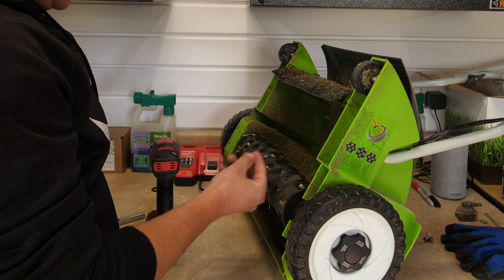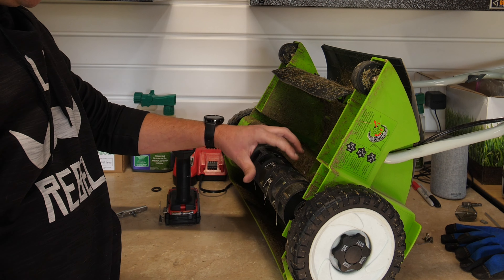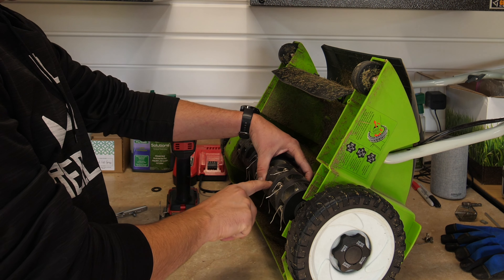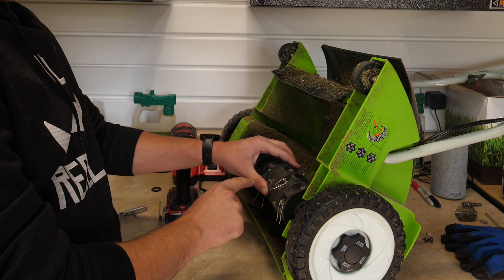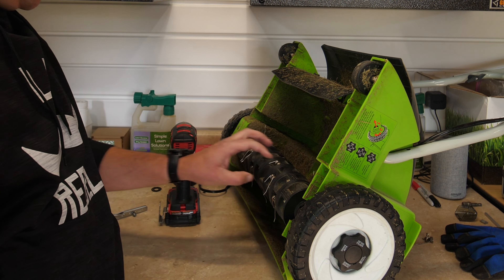Got the nut right here. Just going to push this out. You've got one right there and then you've got the other side right here. After you get those, this whole piece is just going to be able to come loose.